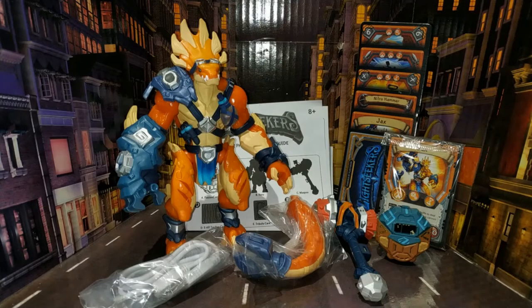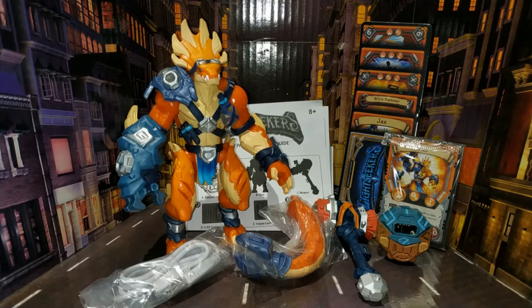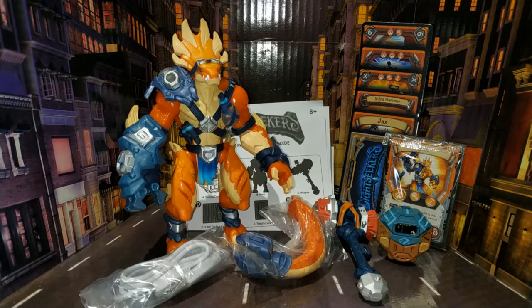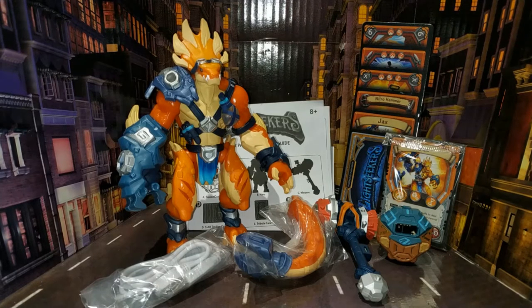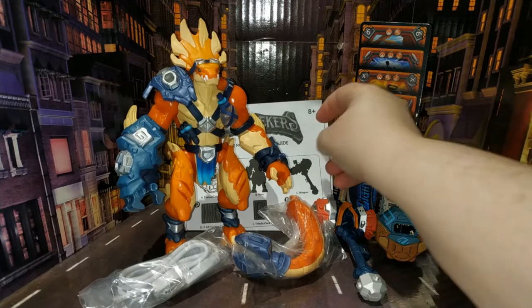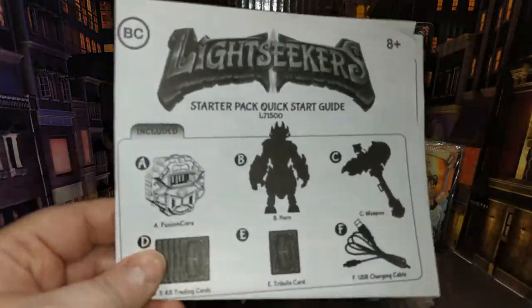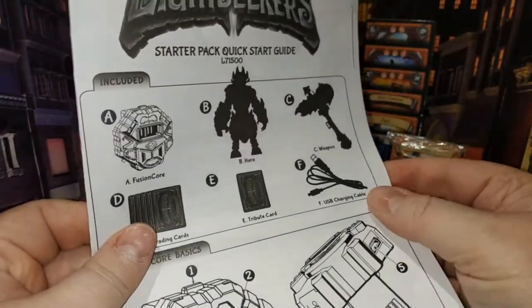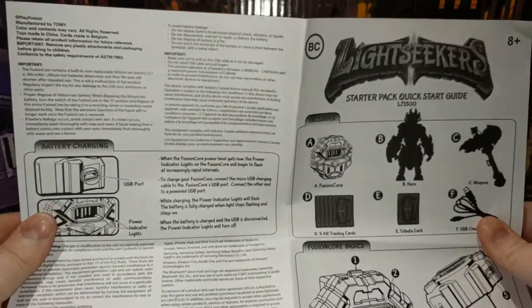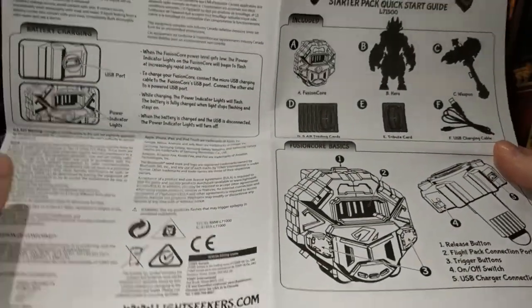Right, so we're going to have a look at this orange chap first. His name is Tyrax and he is a hero. It says on the front: 'Tyrax Starter Pack — hero plus weapon plus fusion core, five times augmented reality trading cards, and a tribute card.' What comes in the box? Well, you've got your quick start guide, which is basically just one sheet of paper.